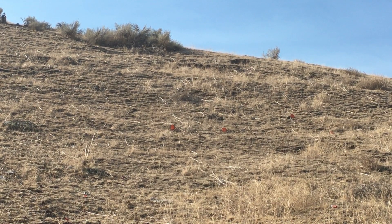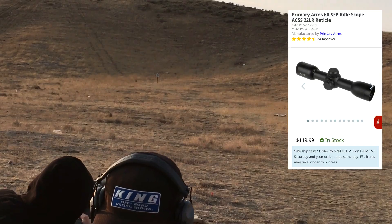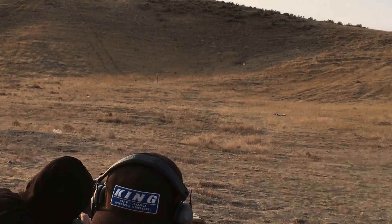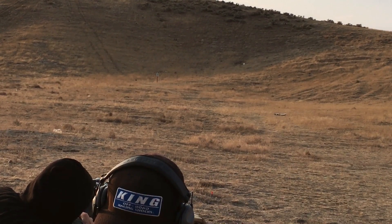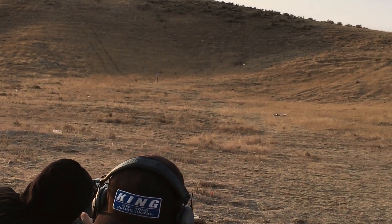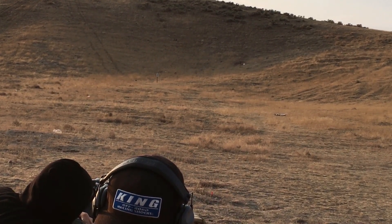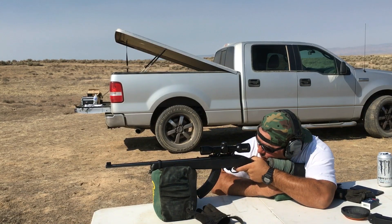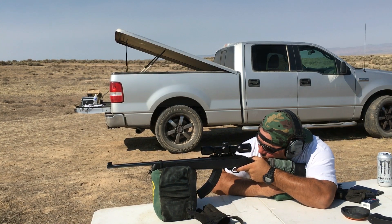They put all the features in this scope that you'd find in a nicer scope, and for $120 you can't go wrong with it. It has a black anodized coating on the outside, the length is 9.25 inches, and it weighs 12 ounces without rings. I went with the Primary Arms one-inch low rings — saddle height is 0.25 inches, central height is 0.75 inches. They work with Picatinny and Weaver style rails but not dovetails.